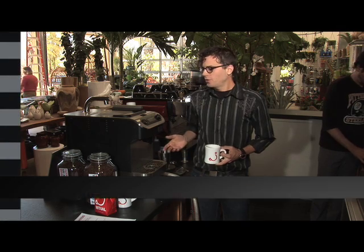This is the Clover. It's a coffee maker that works sort of like a cross between a French press and a vacuum pot, using the best of both worlds.